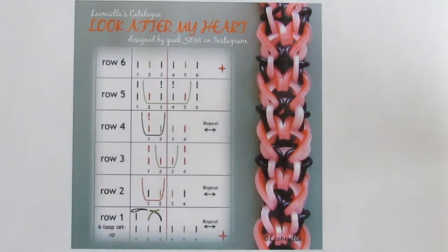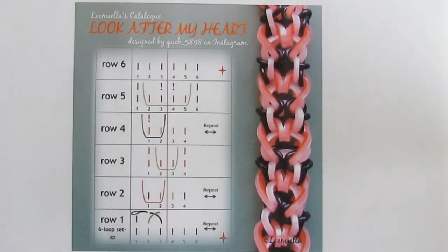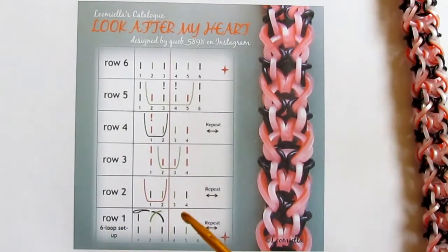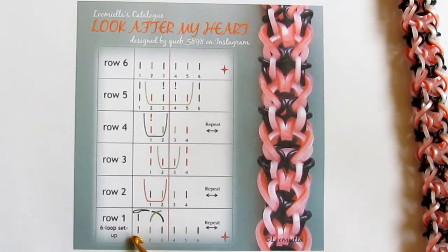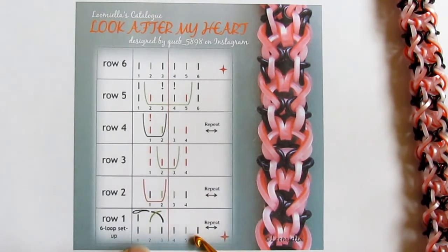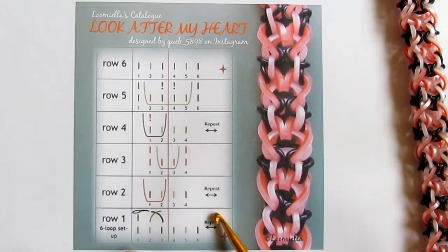Here's the catalog card — let me explain how this pattern is constructed. You start with the standard six loop setup and make it so that the colors are in this order: black, green, black, green, black. When you have that setup, you need to cross band 2 over band 3, and at the same moment pull band 3 under and over loop number one and over the tip of your hook, so that it ends up under the hook.